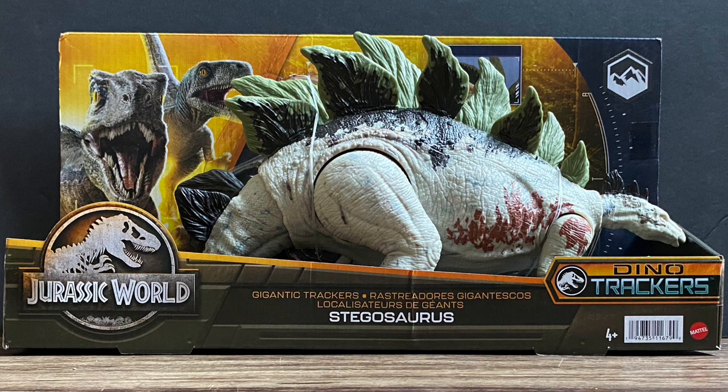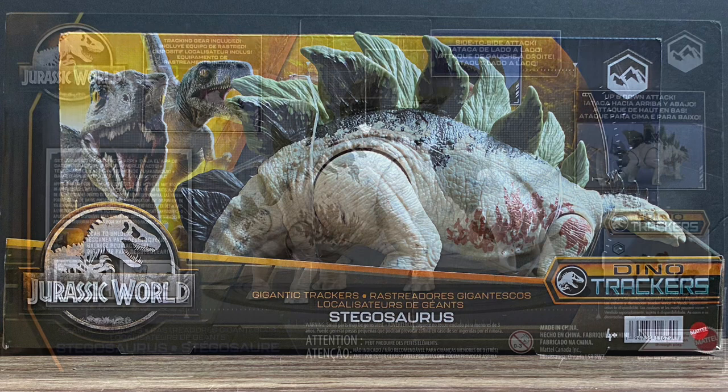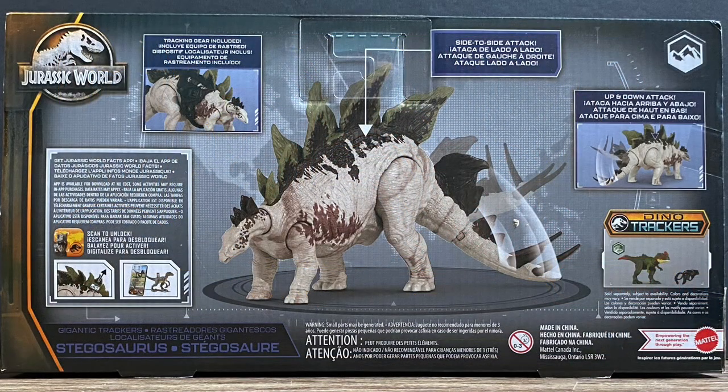You got the environment logo on the top right. For the Indoraptor it was jungle; this one's mountains, so this is part of the mountainous and forest environment. On the back we got the normal background with the Dino Trackers, a nice render of the Stegosaurus showing that there's tracking gear included, side-to-side attack, and an up-and-down attack. It also shows the Giganotosaurus as another figure you can get within this line.